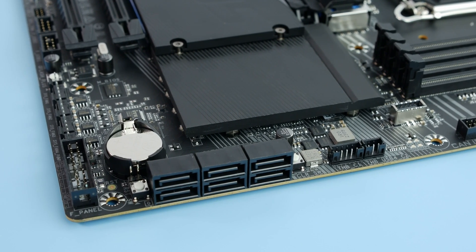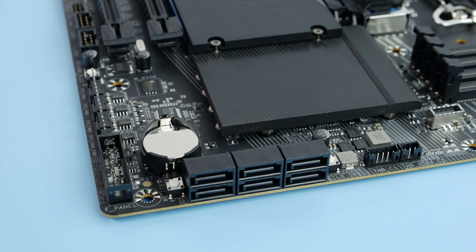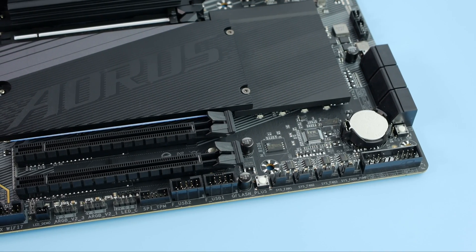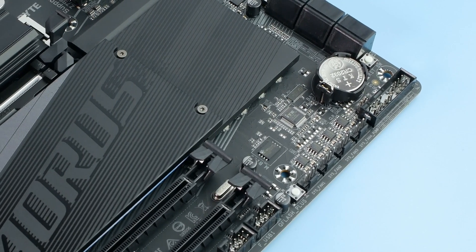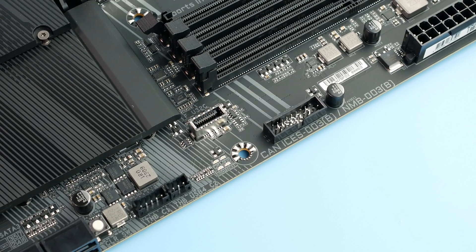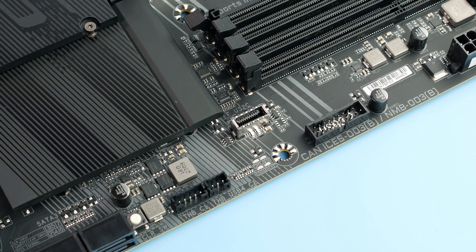There are 6 SATA ports, but if you use the bottom M.2, two of those SATA ports will stop working because they share chipset lanes. The board has 6 four-pin fan headers, 3 addressable RGB headers, and 1 non-addressable RGB header, which is more than enough for most people. There's also RGB on the board itself beneath the chipset radiator. No post code indicator unfortunately, but at least there's an LED troubleshooting indicator.